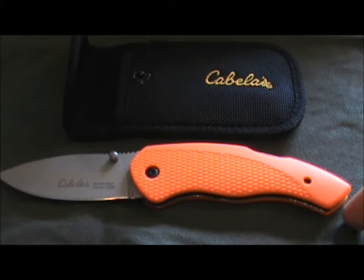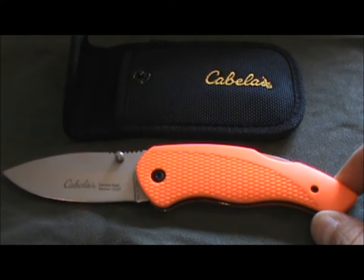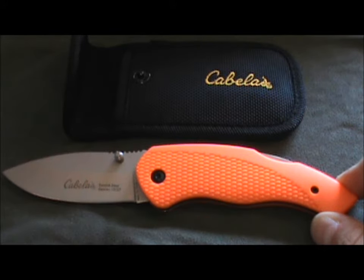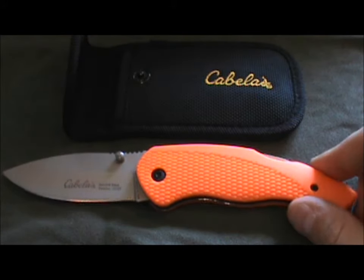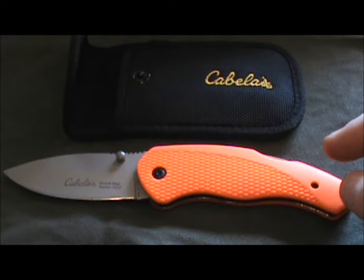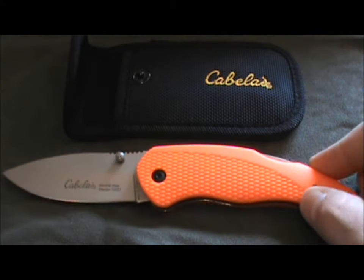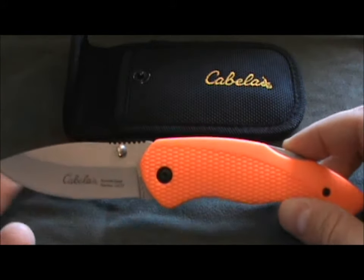Hey everybody, welcome back. I have another review for you. I found this knife when I was up at Cabela's recently — it's a little bit different than anything else I have, so I bought it and brought it home. I did some research online and couldn't really find any reviews on this knife. My rule is: if I can't find a review, I'll put one up. So this is the Cabela's Hunting Series Folder knife.